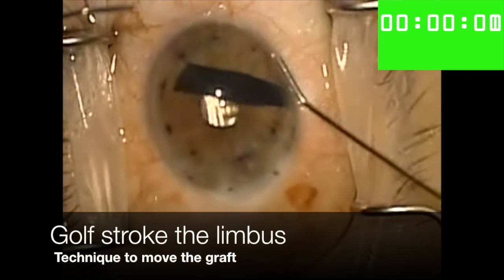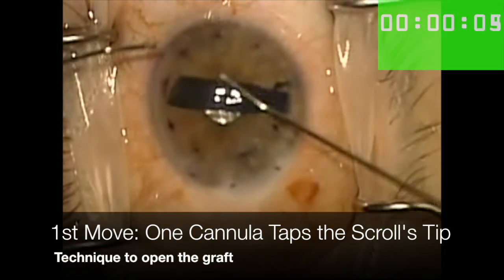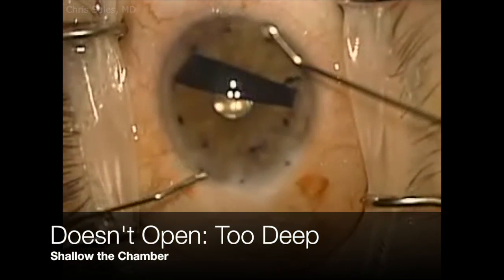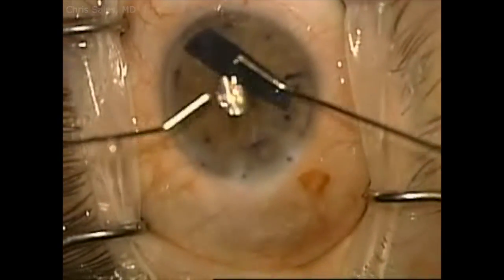Let's watch the video again in real time. I start with a few quick golf strokes to the limbus to center up the scroll and then try tapping out the scroll at one of the scroll's ends. I use a nudging maneuver to get the scroll back into the center of the chamber and then I shallow the chamber some more.